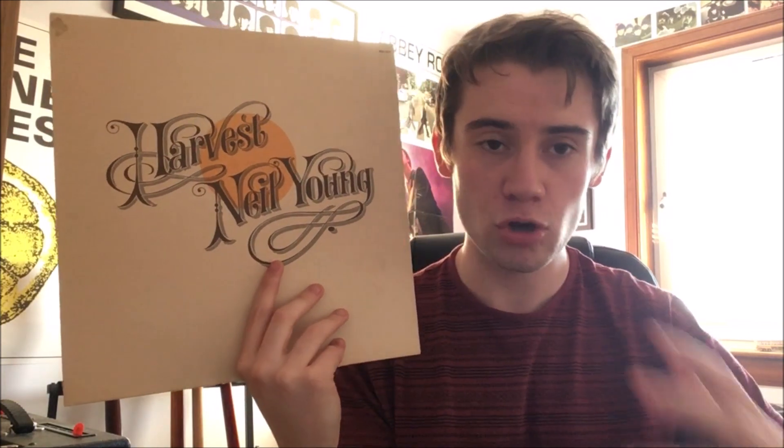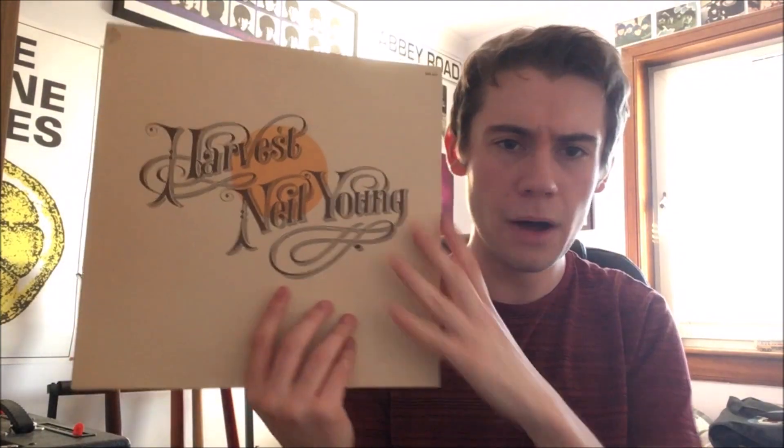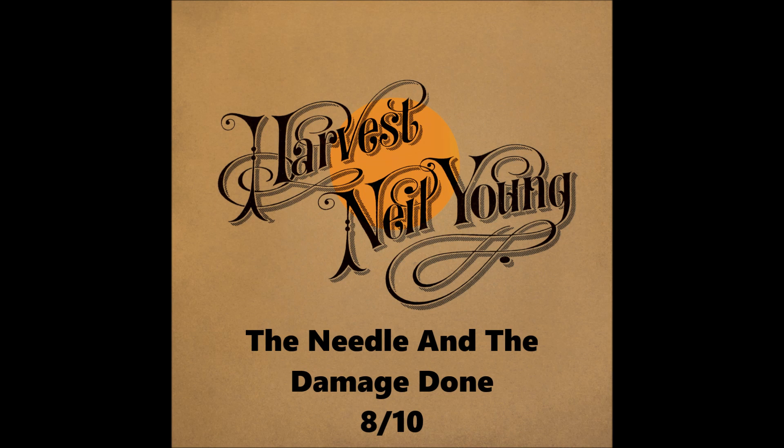The next number is probably one of the only real rockers on the album — it's called 'Alabama' and I absolutely love it. It features heavier guitar work as well as vocal contributions from David Crosby and Stephen Stills, which gives the chorus a really euphoric feeling. Politically it talks about the state of Alabama and the history of prejudice there. It maybe goes on a little long at around five minutes, but the musicianship is great and I never get bored listening to it — 9 out of 10.